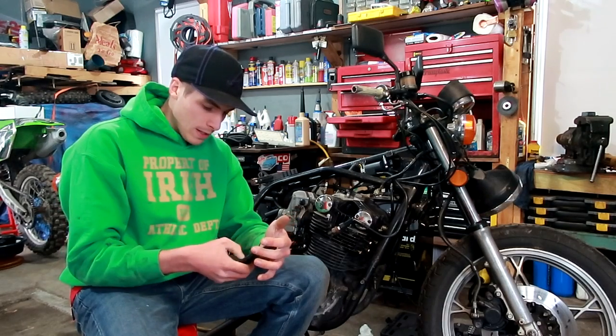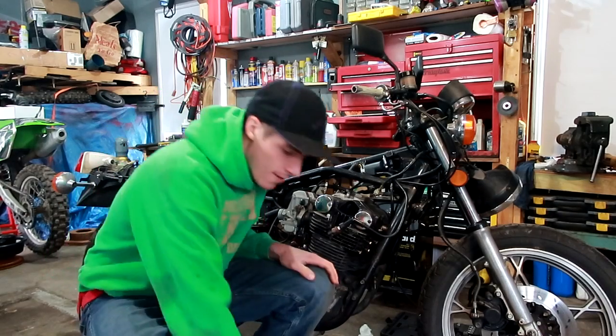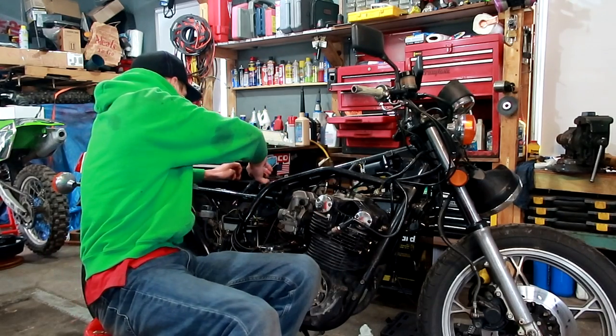I woke up extremely early this morning. I have about three and a half hours on this bike, about two and a half hours. And I think I got somewhere.